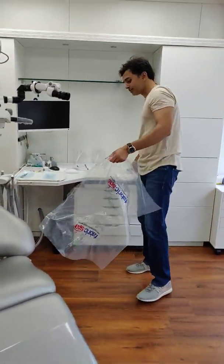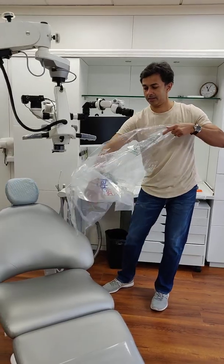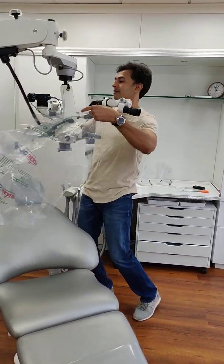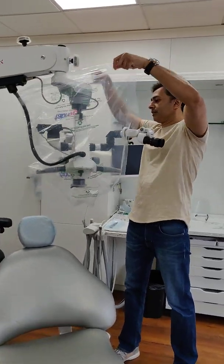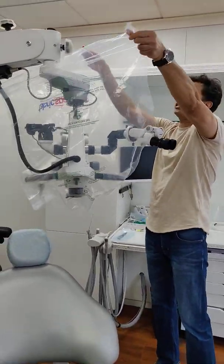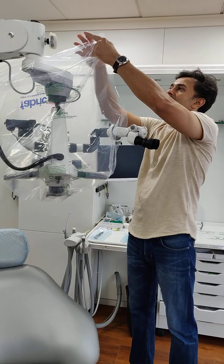Once that's done, we bag the scope. Once you bag the scope, we tie this part here on top.